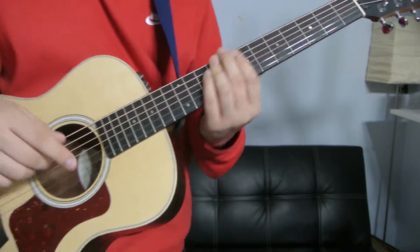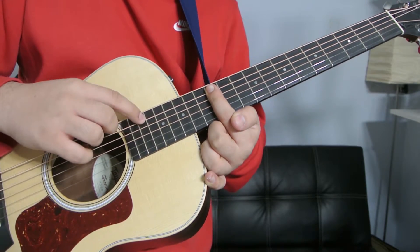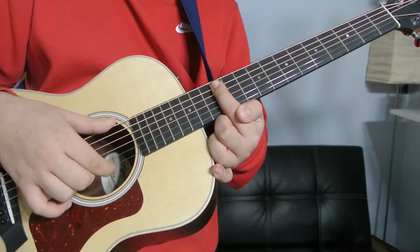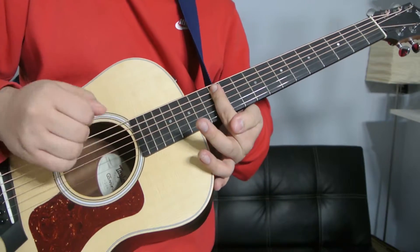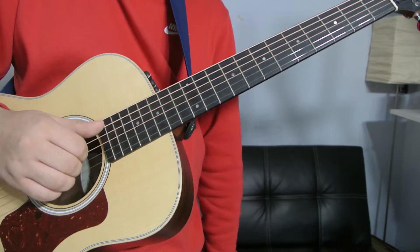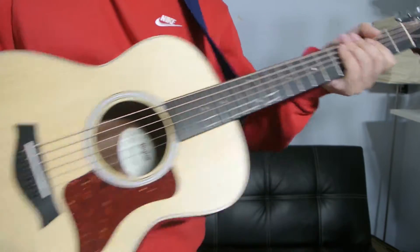And then the last one — your index finger is just barring the twelfth fret from the A to the B, and the two E's — the high E and the low E — are not being played. So only the middle four strings are being played. Or you could just do that, because it's the same notes.